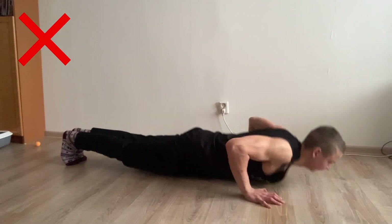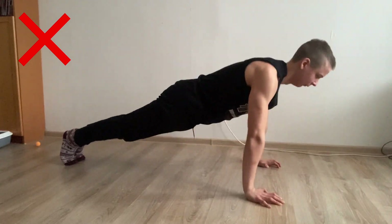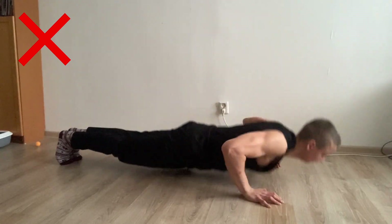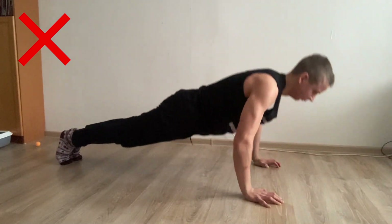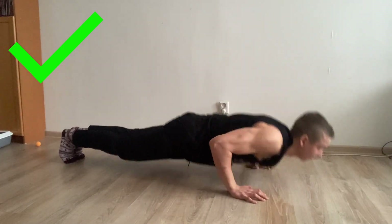The second mistake that a lot of people make is not controlling the negative — just diving down to the ground in pursuit of more reps. But when you're doing this, you're skipping out on half of the rep. The negative part of any exercise is really important for muscle growth. So if you want to get the most out of your push-ups, control the negative and don't let gravity just do all the work for you.